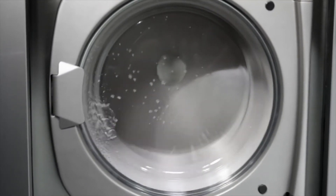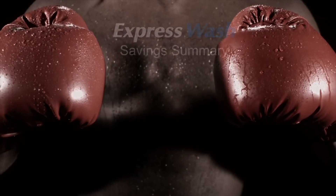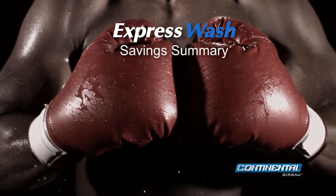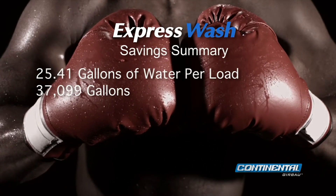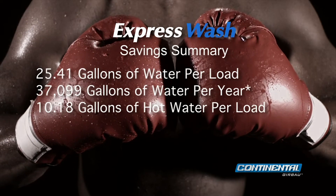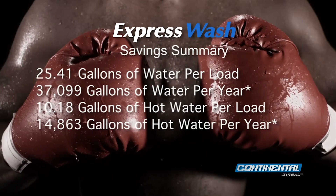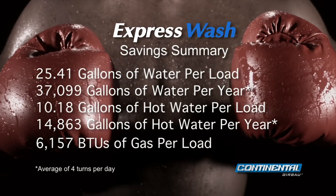You see? The difference is in the washer. When it comes right down to it, all high-performance washers are not created equal. Let's lay out the facts: the Continental E-Series Express Wash producing 354 G-force extract saves 25.41 gallons of water per load, 37,099 gallons of water per year, 10.18 gallons of hot water per load, 14,863 gallons of hot water per year, and an estimated 6,157 BTUs of gas per load.